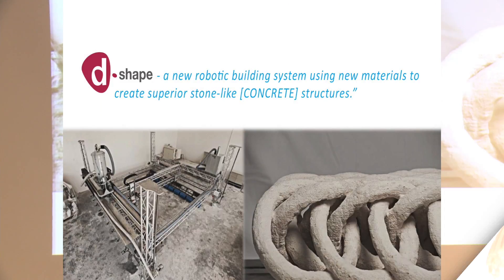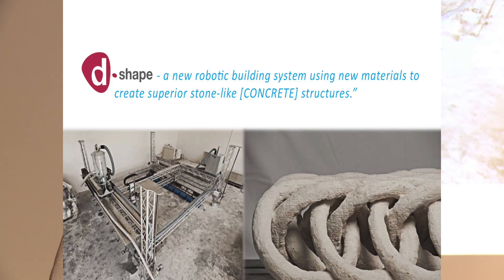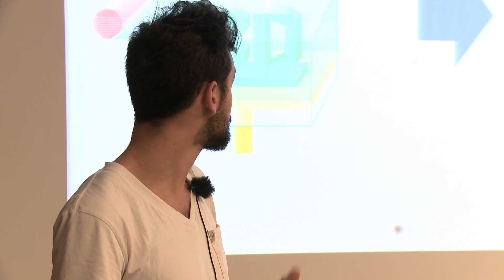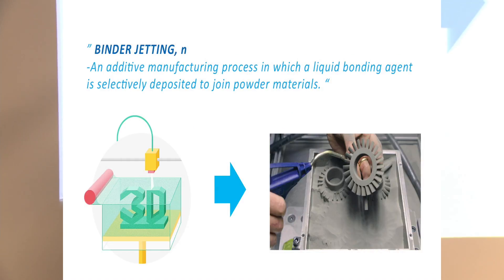There is one of these systems called D-Shape — a gigantic 3D printer, 6x6 — which can create structures as complex as the one you can see, concrete structures like that. How does it work? Basically it's binder jetting, one of the 3D printing technologies, where layers of sand are deposited and on top of them you deposit a binder.